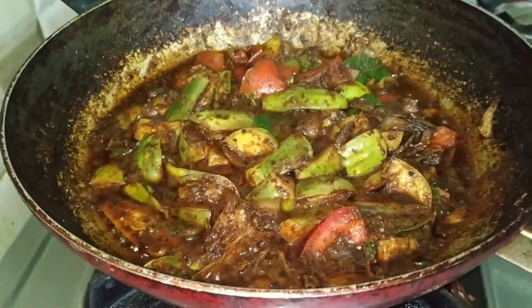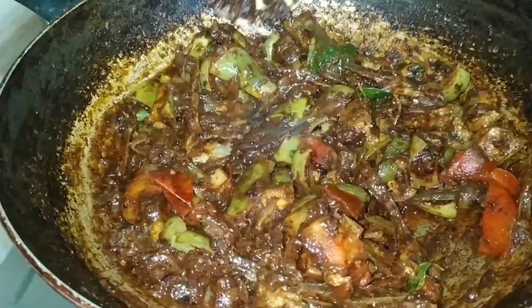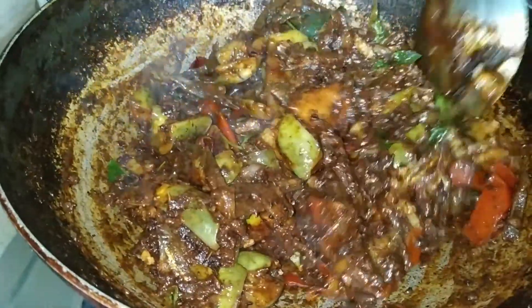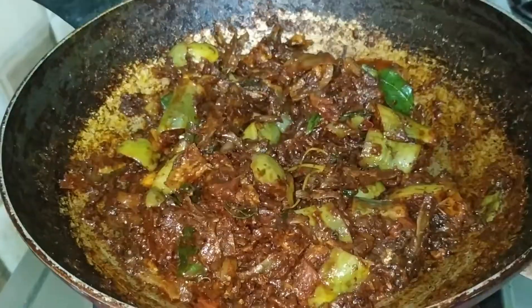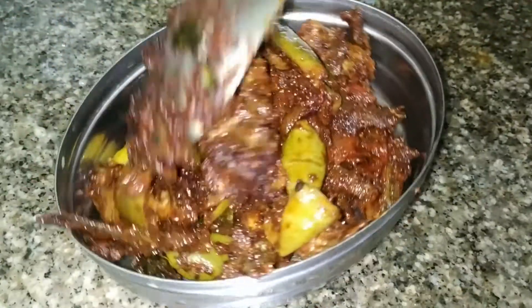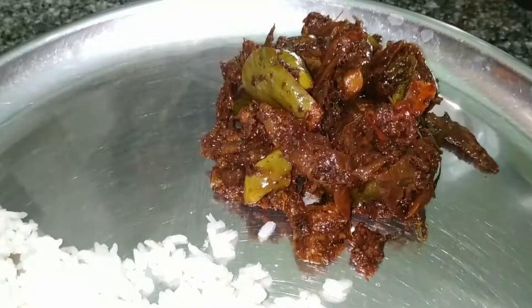Then mix and close and cook a little bit. After 10 minutes, the lid will open with oil, so we are ready to make this dish out. It is very tasty, so we will mix the dish out and mix it in the rice.